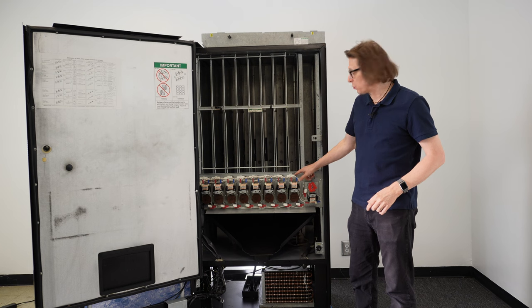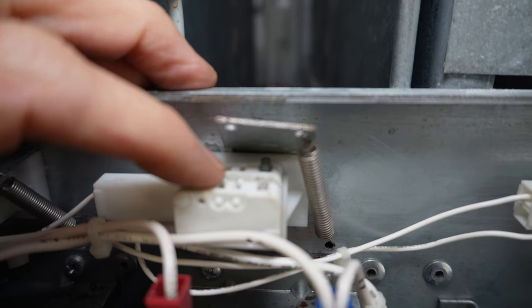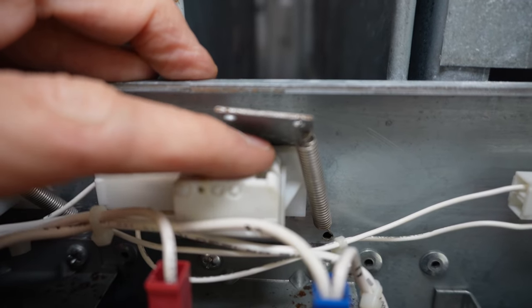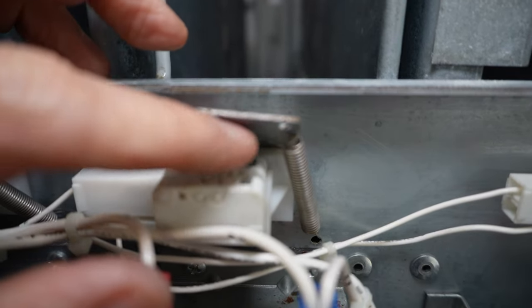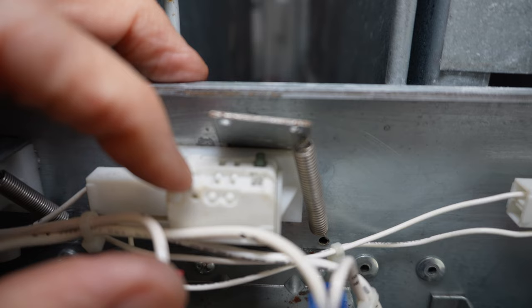More often than not, it's actually a bad switch where the actual actuator in the micro switch is stuck down. Even though it's lifting off, the little actuator is still stuck down — you've got some syrup in there or something. You can just take your finger or a pencil and push down on that to get the actuator to pop back up.